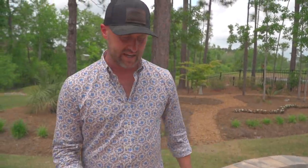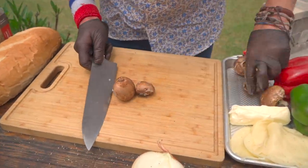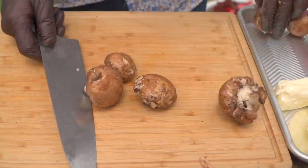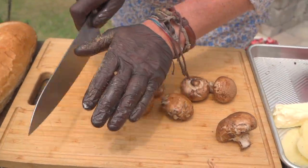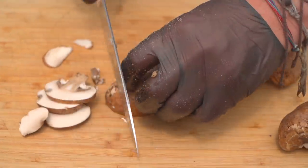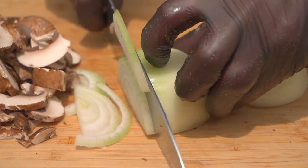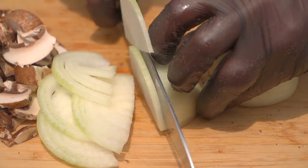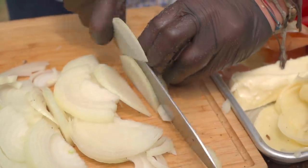Traditional Philly cheesesteak does not have the mushrooms or bell peppers, but I like it for color contrast, the sweetness, and a little variety. Whenever I'm cutting mushrooms, I like to do assembly line style — raw product, working space, finished product. We'll start by slicing the mushrooms. Let's work on getting our onions. There is nothing better than a caramelized onion on a sandwich with hot cheese and steak. Maybe one thing — mushrooms and bell peppers added to it.